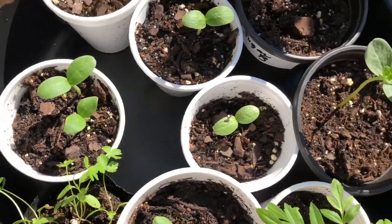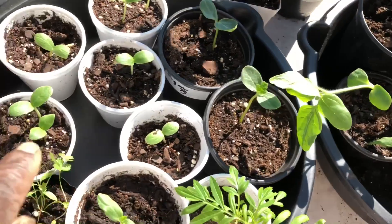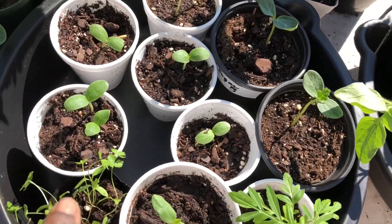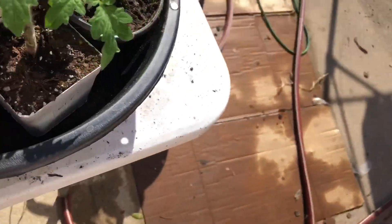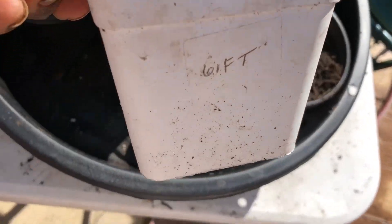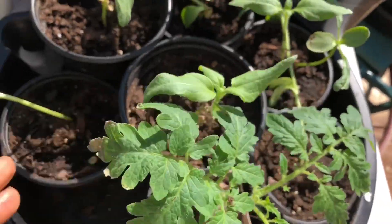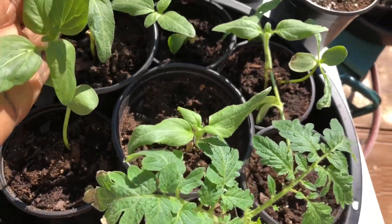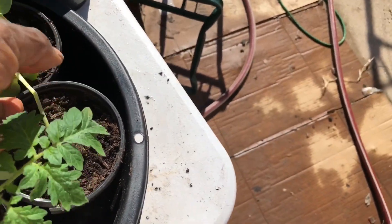And these are my Chinese melons — I paid eight cents for those seeds on eBay and they're doing very well. More tomatoes over here. That one was given to me; the merchant that sent it didn't know the name of it, so I just named it 'Gift' and we'll see how it does. I've had those seeds for several years.